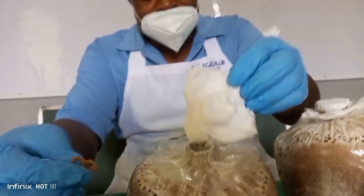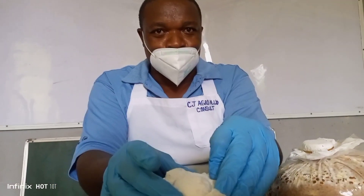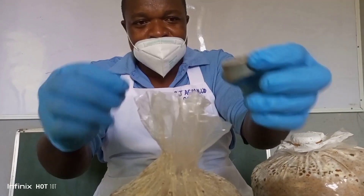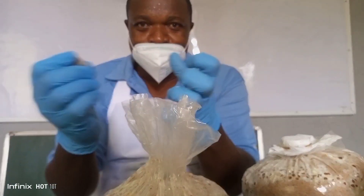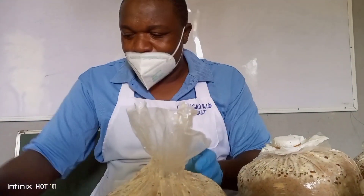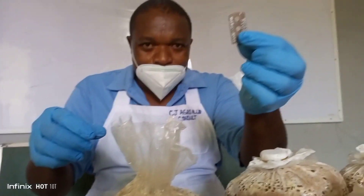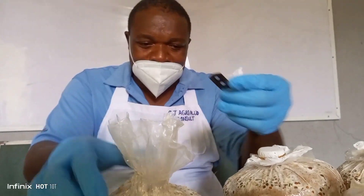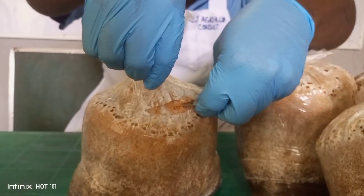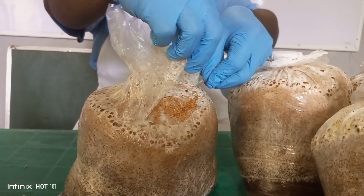I have just removed the rubber band. This is the tissue — the tissue helps to minimize moisture loss. The ring helps to hold it firm. Now, for cropping, first of all you get your sharp object. I use a razor blade. You cut the nylon from the edge of the substrate bag.